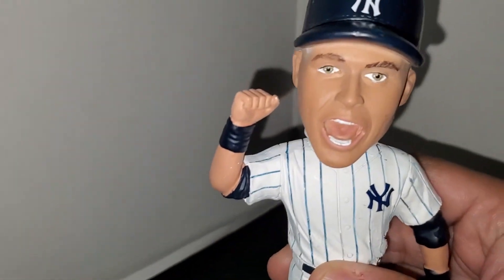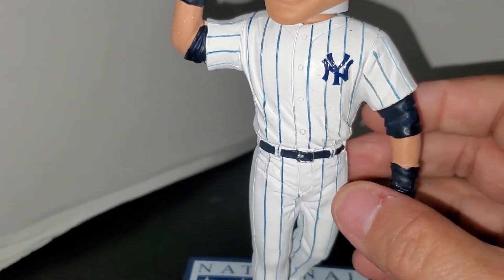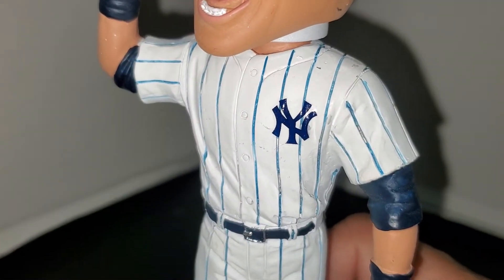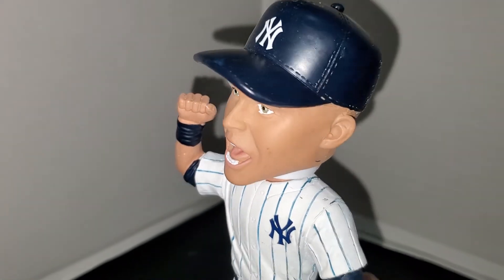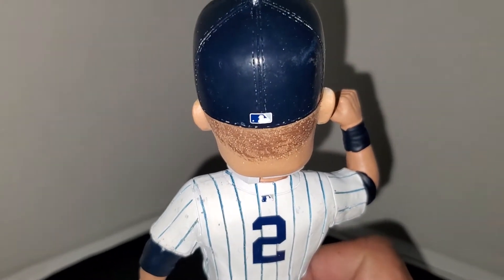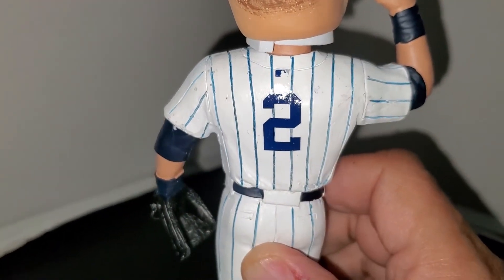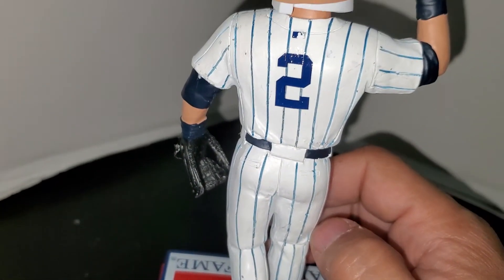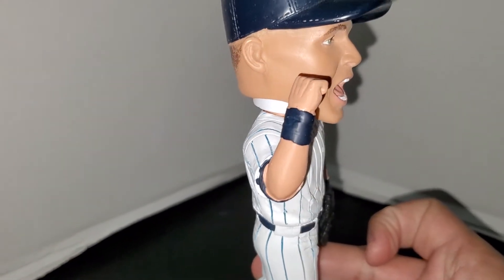Taking a look at the face, he's obviously cheering, pumping his fist, wearing the classic Yankee pinstripes. The jersey detail is painted on and it's actually a really good job — the paint apps on this bobblehead are pretty darn good. Everything is clean. He's got the Yankee number two in the back, the Major League Baseball logo on the back of the cap and jersey. The paint is very clean, there are no paint mishaps, the application is very nice. He's also got his wristbands on.